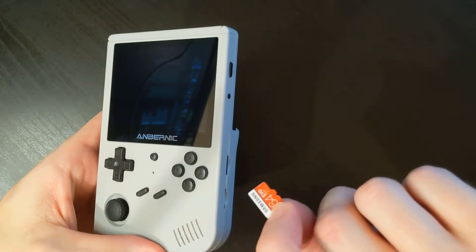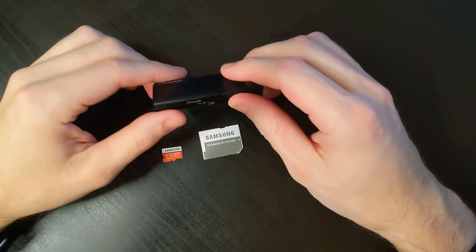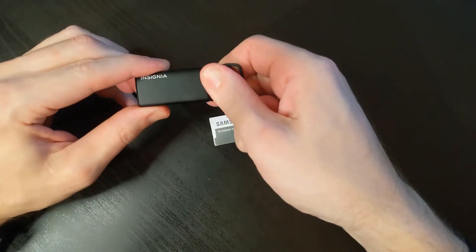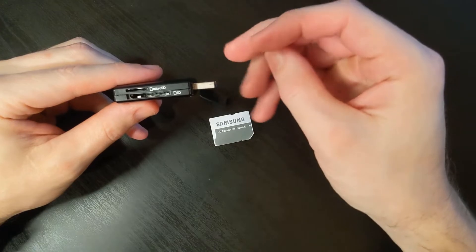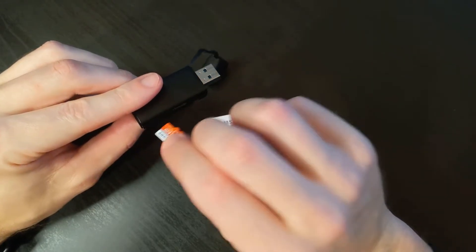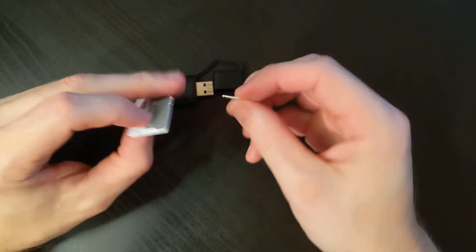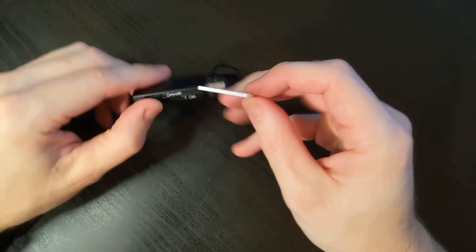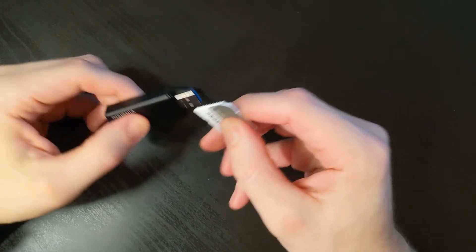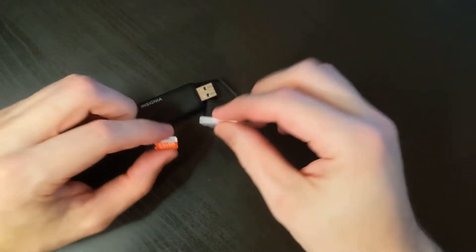Just a quick note on how to connect your SD card to your computer. I'm using a USB adapter that I got on sale at Best Buy — it has the ability to accept the microSD, or you might have one that requires an adapter. It's also possible that you have a card reader built into your computer or laptop. Basically, we just need a way to connect the SD card to a computer so we can transfer the files over.